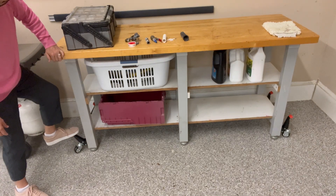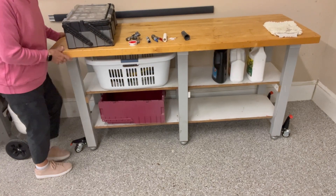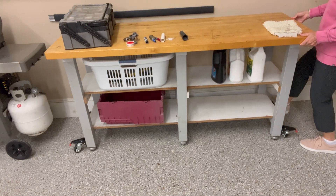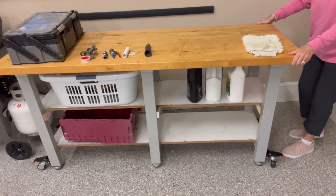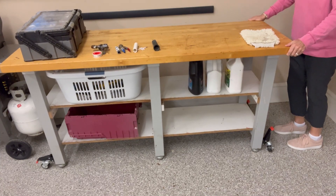Here the wheels are. All you have to do is step on it like that — it's so easy to do, and then I can wheel it around. As soon as I want it to be somewhere stationary, I just take it off and then it's locked.